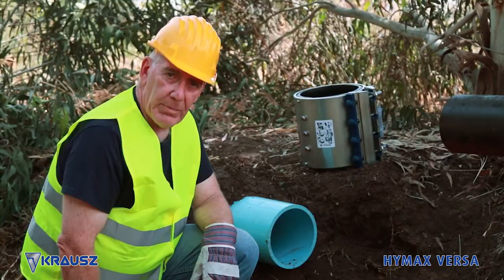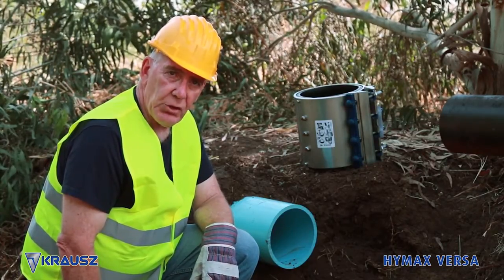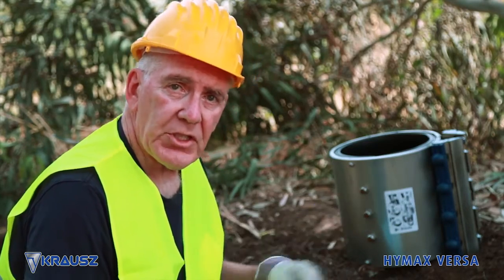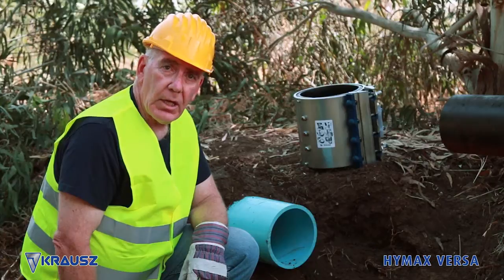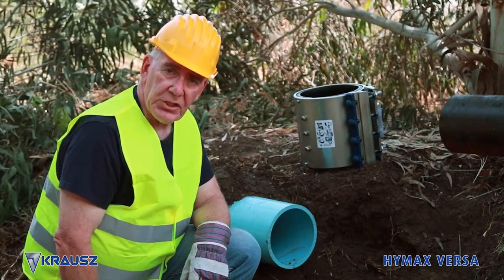HiMax Versa is a versatile pipe coupling made by Kraus, which gives installers the option to either join two separate pipes or wrap around the damaged section of a pipe. This versatile, high-performance stainless steel product is able to join or repair pipes quickly and easily. In this video we will show you both options. Let's start with the installation.